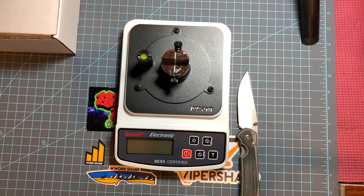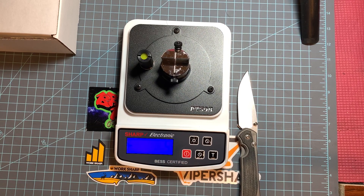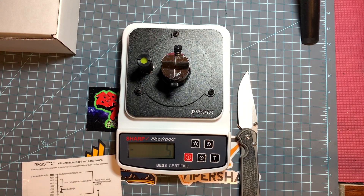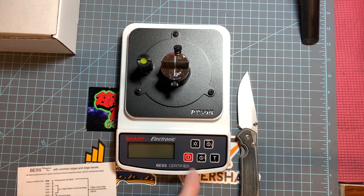I want to give a few thoughts on it. Right before this came I knew it was coming, so I sharpened a knife as sharp as I could possibly get it without stropping it. I sharpened to 3000 grit on the Wicked Edge and it was just blowing through paper, so I knew it was really, really sharp.